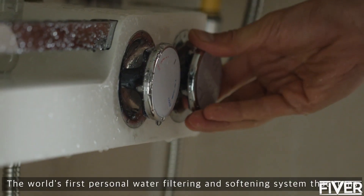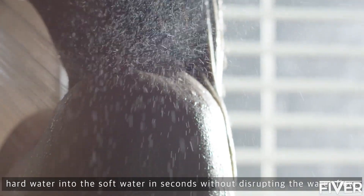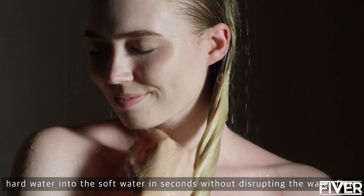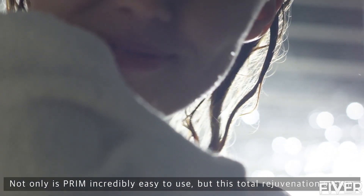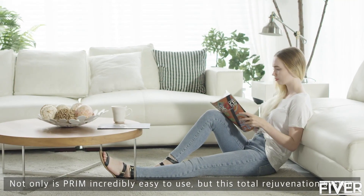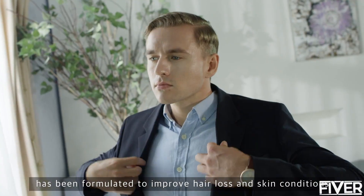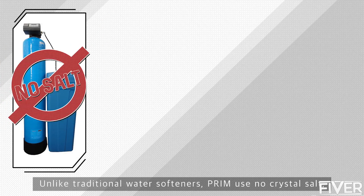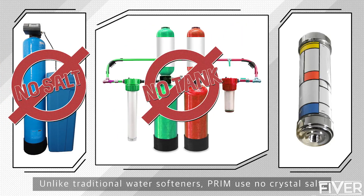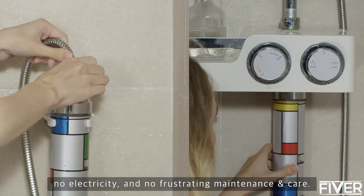Prim is the world's first personal water filtering and softening system that turns hard water into soft water in seconds without disrupting the water flow. Not only is Prim incredibly easy to use, but this total rejuvenation system has been formulated to improve hair loss and skin conditions by eliminating fluoride, chlorine, and lime. Unlike traditional water softeners, Prim uses no crystal salt, no electricity, and no frustrating maintenance and care.